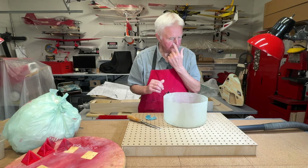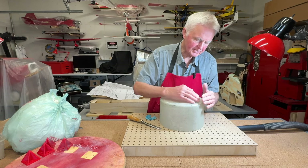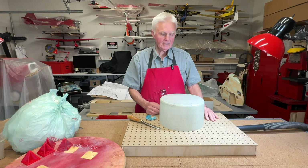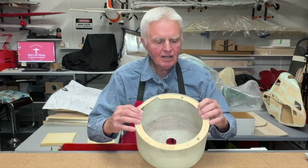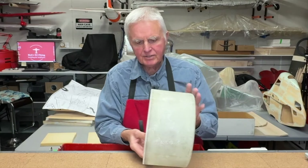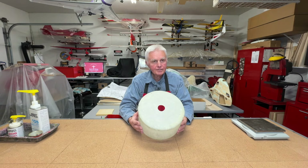I'll fiberglass the plywood ring in there and then the cowling will be very rigid and give me an attachment point. The edge is extremely strong because it's got the overlap, so it really turned out well. I installed a ring which is how I mount it onto the airplane — blind nuts get installed on the back side and then it gets mounted to the airplane and bolted on.